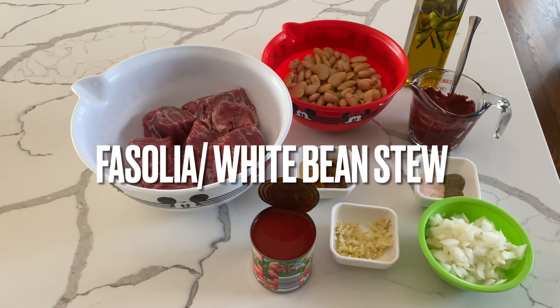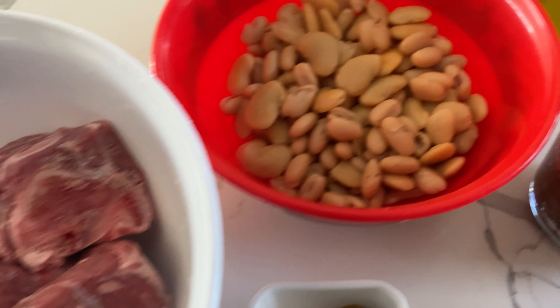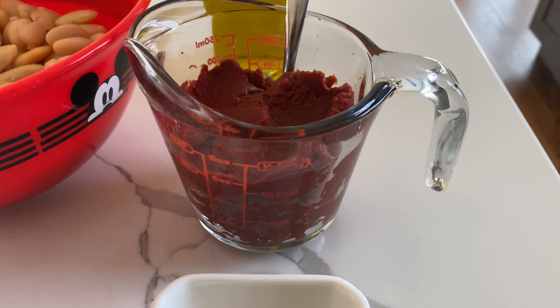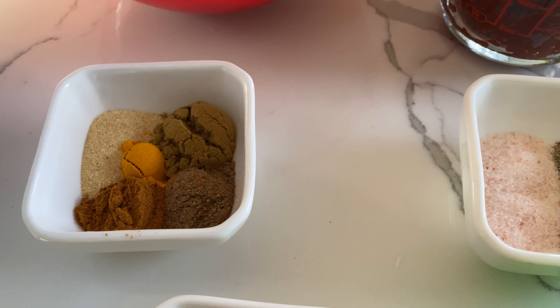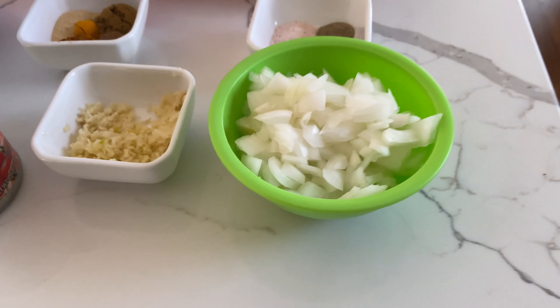Welcome back to Genie Cooks. Today I'll be preparing a fusulia, or a white bean stew. What you're gonna need is some lamb or beef shoulder meat, some cannellini beans, tomato sauce, tomato paste, olive oil, your seasonings, some crushed garlic, and one diced onion. You can find the measurements for everything in the caption of this video along with the full written recipe.